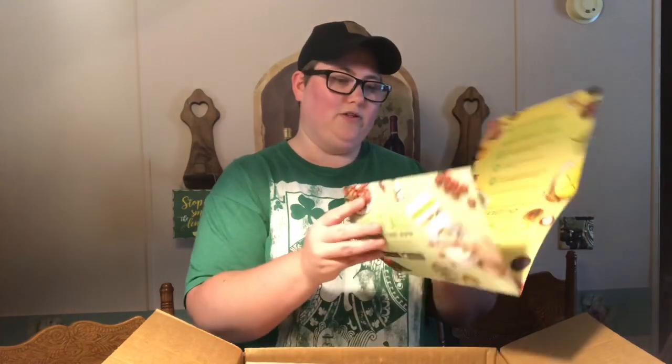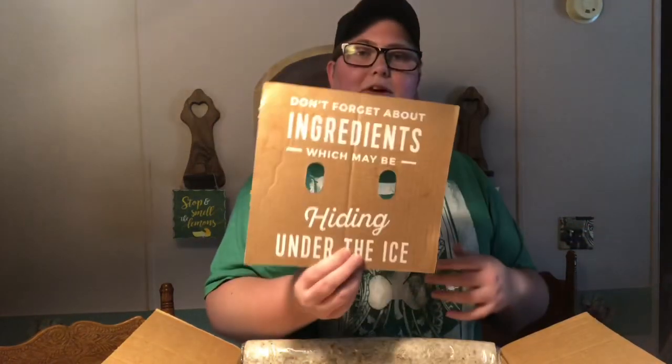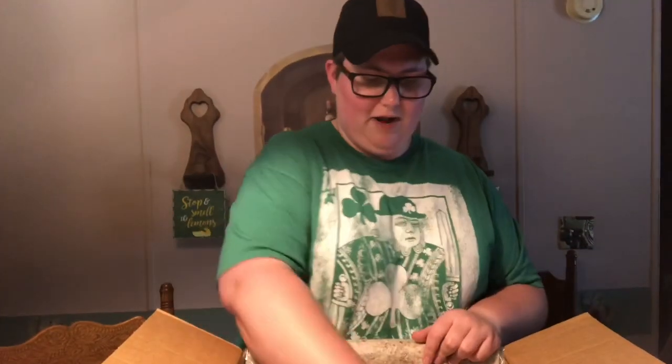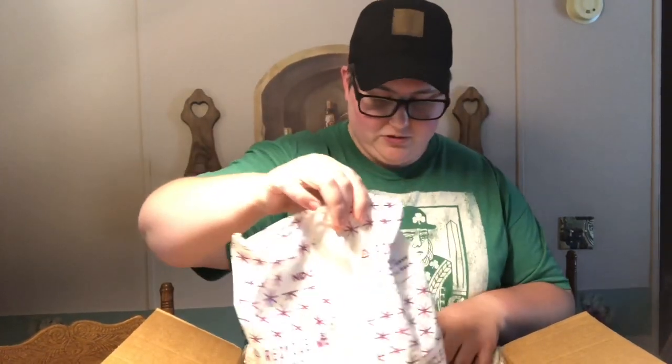There's a card advertising the app — I guess they have an app. Let's see what's underneath the box. It says don't forget about ingredients which may be hiding under the ice. This comes packaged in some really good soft insulation to make sure the ingredients don't get damaged, and they've also got ice packs in here as well.